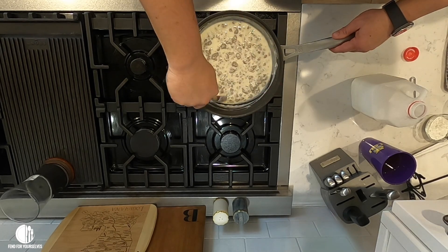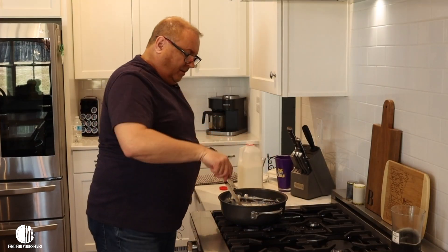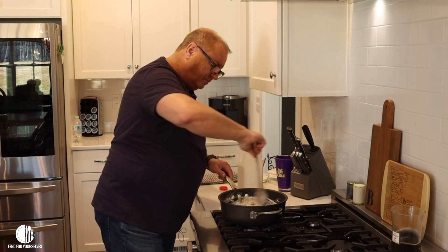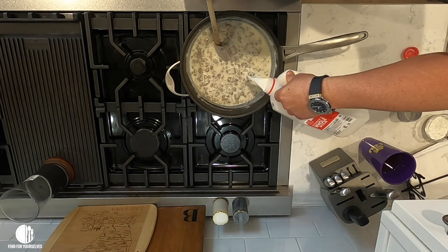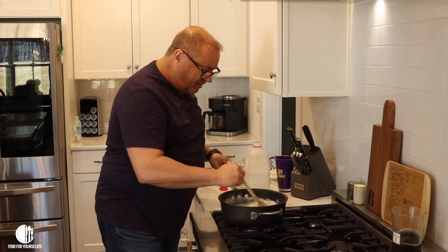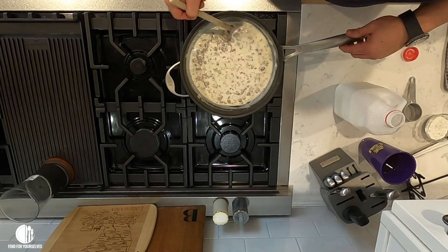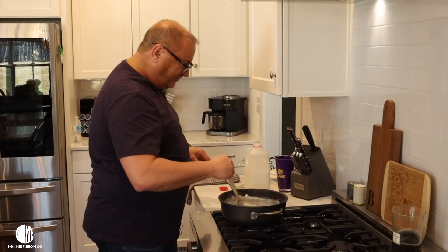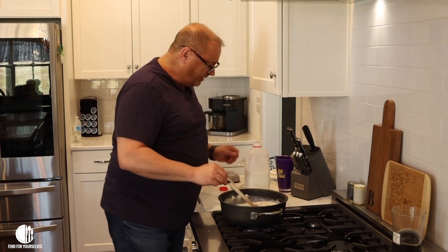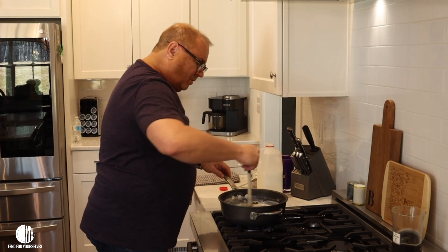That right there is the consistency you probably want your gravy. However — hold on — because I am about to mess it up on purpose. See that good consistency? Let's make it too runny. Whoop — there it goes. Oh my god, I've ruined it. Now it just looks like milk in a pot with maybe some rabbit pellets in it.